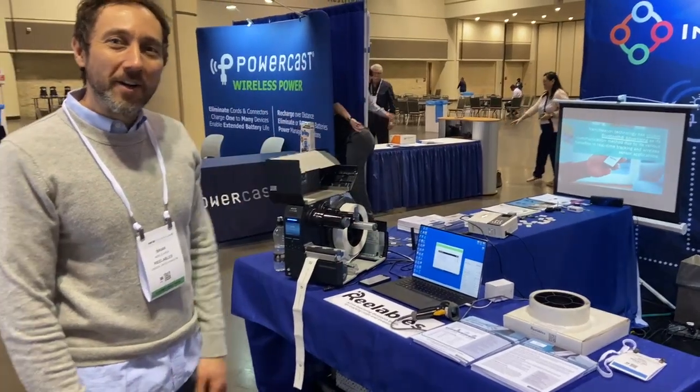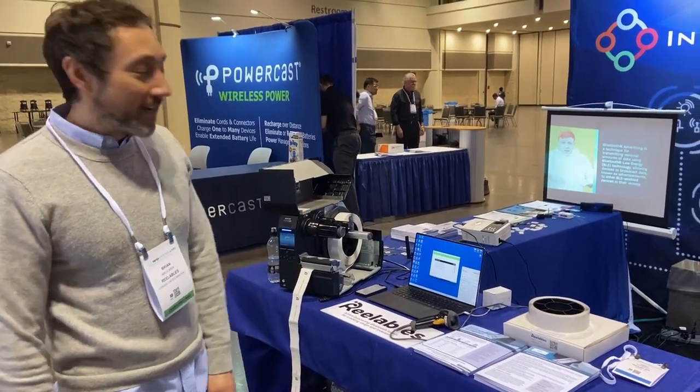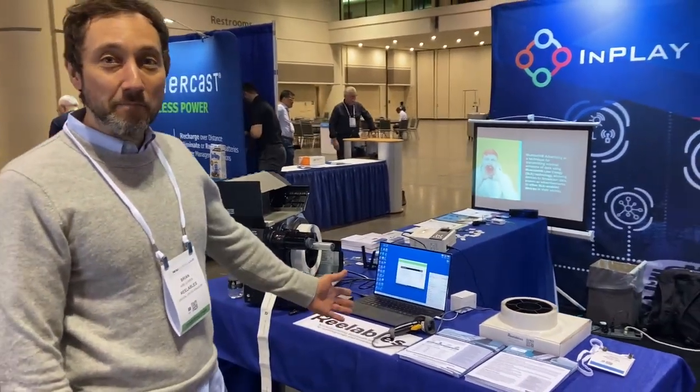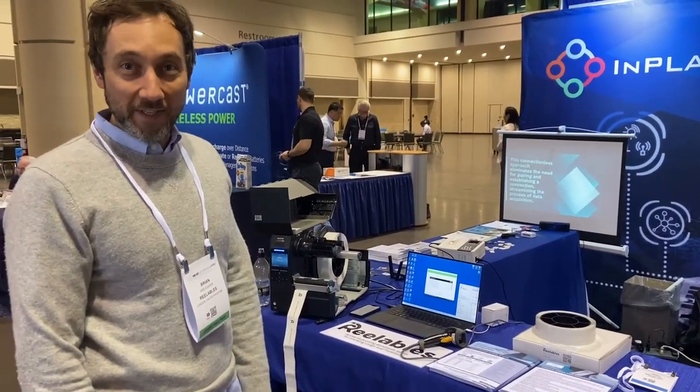Hi, I'm Brian Cresaric. I'm with a company called Reelables and I'm here today with InPlay to demonstrate an active beaconing Bluetooth label with the InPlay IN100 chip inside.